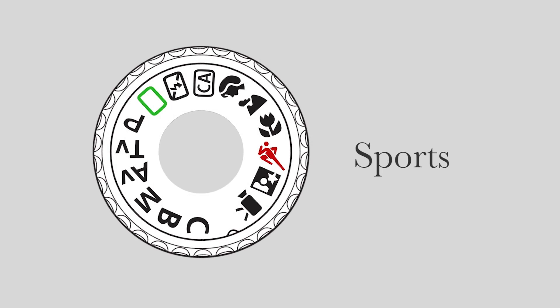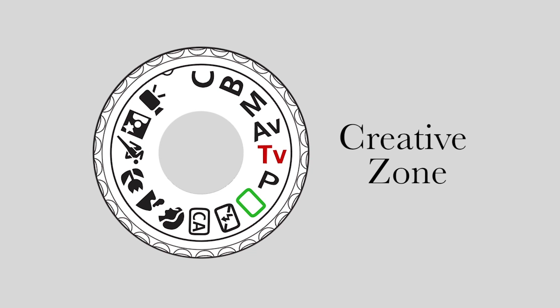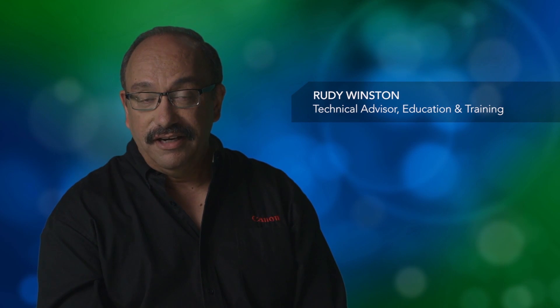AI Servo AF is always active if you're in the sports mode. In the creative zone shooting modes — P, TV, AV, or M — you can independently set the AF system to AI Servo AF.